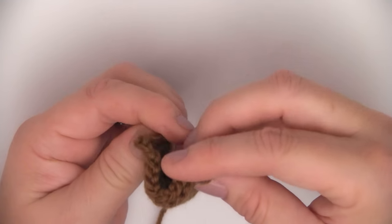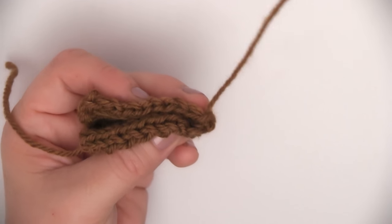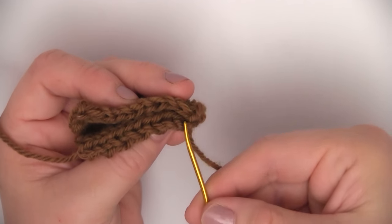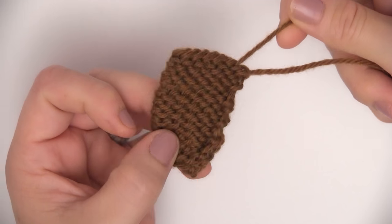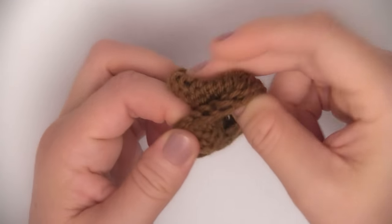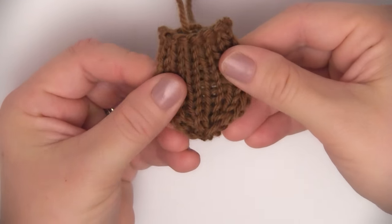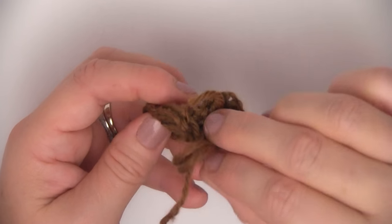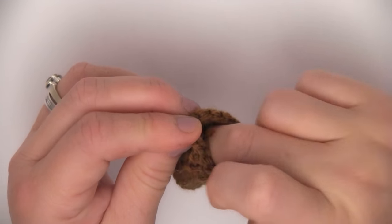We are going to fold it right at this point, and using our tapestry needle, just seam up the edges right there. Really simple — any technique you'd like, it's going to look great. Now we can turn our little nut right side out so we have that pretty smooth stockinette stitch on the outside. You might want to shape it a little bit with your fingers. We can just go ahead and tuck those yarn tails on the inside — no need to weave in our ends at all.